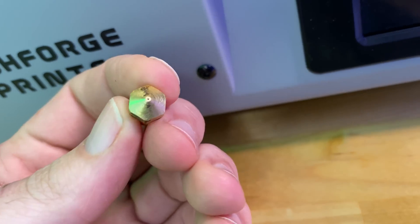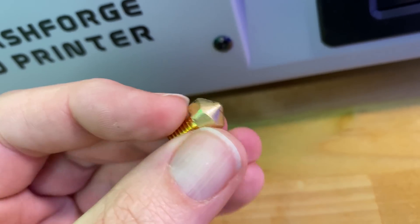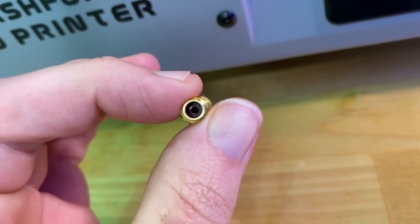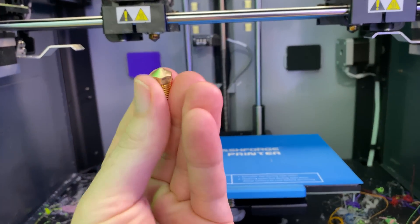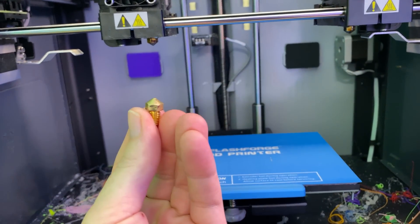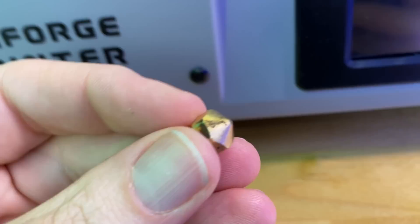I ended up replacing the nozzle — this is the old one right here — because I have plenty of them. But I do plan on cleaning it out. It looks like a perfectly good nozzle. I haven't had any issues aside from it being jammed. I don't want to swap a perfectly good nozzle for another perfectly good nozzle just because it's clogged. Instead, I want to clean it.